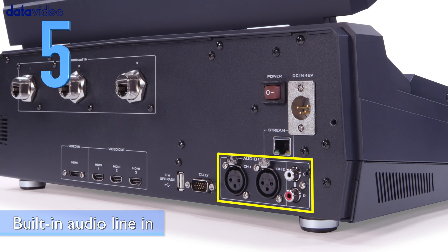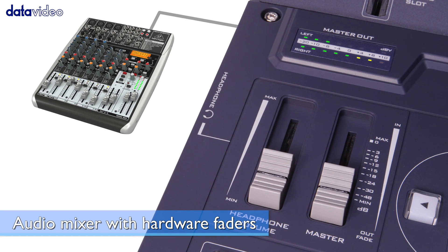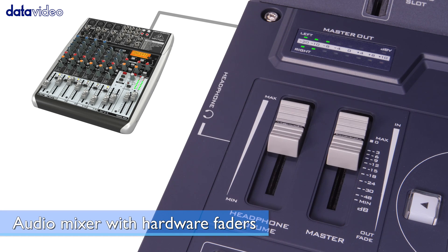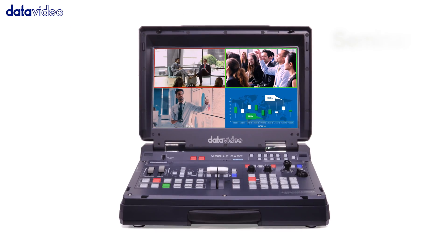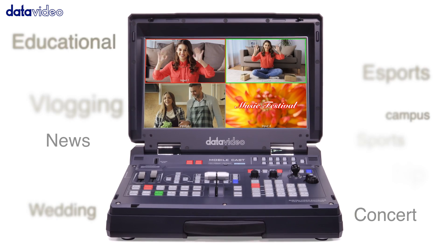Number 5: Built-in audio line in with an audio mixer with hardware faders. The HS1600T makes it ideal for various applications such as seminars, corporate presentations, live events, and more.